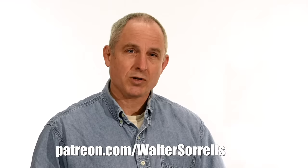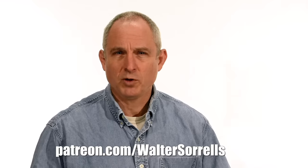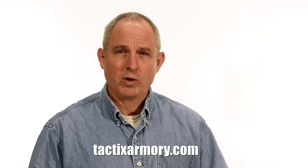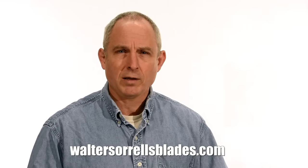Thanks for watching, guys. If you feel like you got something out of this video, don't forget to subscribe. Also, click on the link to Patreon for a great way to give back to the channel. Check me out on Instagram, Facebook, Twitter — links in the description. If you want something sharp and pointy — maybe a gift for yourself or one of the cooler people in your life — check out my Tactics Armory website and pick up one of our tactical or outdoor knives. And finally, if you want to learn to make Hamons or Japanese swords, check out WalterSorrellsBlades.com, where you can find videos about how I make Hamons as well as forging, mounting, polishing, and fittings for Japanese swords. Thanks and see you soon!